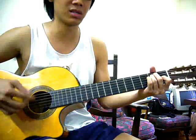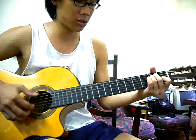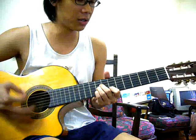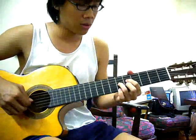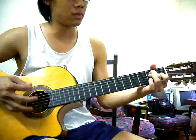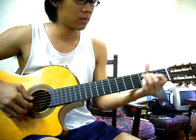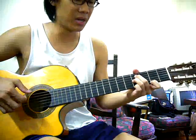Now we go to the second part. It's similar to the first part but I'll play it a bit faster — it's a bit different, this part.